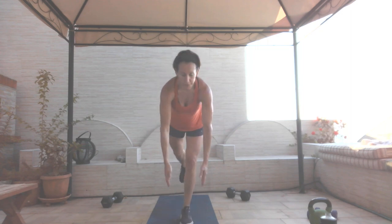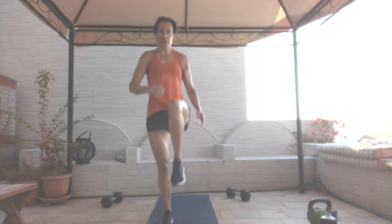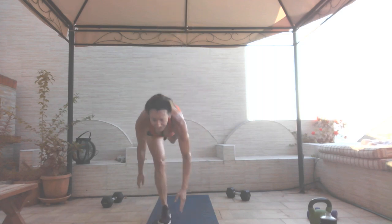Dead lift — no weight. Deadlift down, pop it up, alternating. Fingertips to the floor, balance — not so easy now. One, focus, two, twelve reps, three, four, five, leg comes up behind you, six, just like the single-leg deadlift, seven, eight, nine, ten, eleven, flat back, get your balance, and twelve.